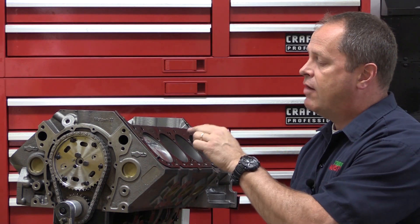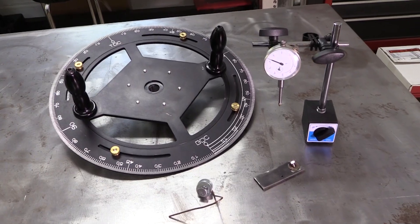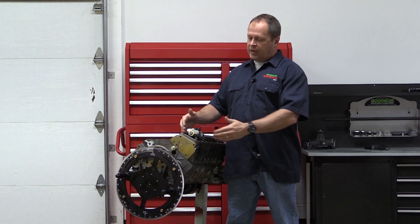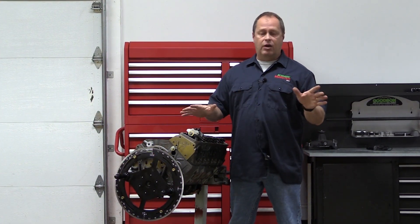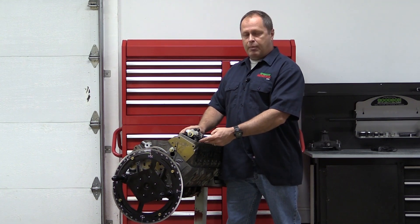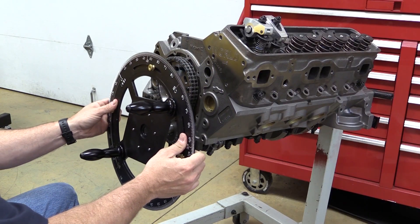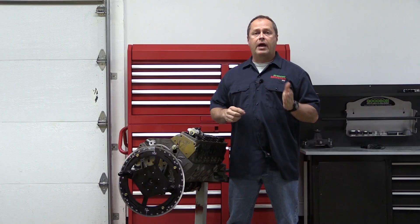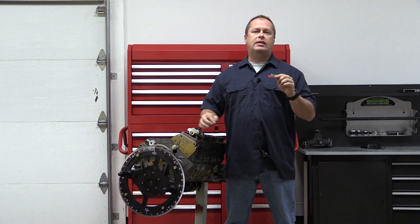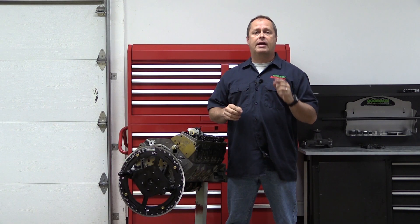Now let's move on to measuring the valve to piston clearance with a dial indicator. It's a little bit more specialty tool intensive, but if you've got the tools, it's a great way to go. For this method, the cylinder head is back in place with no clay, the valve train is all bolted up including the rocker arms, and they are lashed in place. I've got my two lightweight checking springs here, and you'll also notice that I've got my degree wheel in place. If you're unfamiliar with the degree wheel and how to set it up to find top dead center, just look for the video on the Urson Cams YouTube channel on how to degree in your cam. The information is all there and it's super easy.